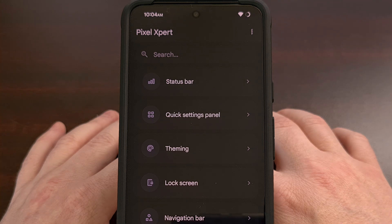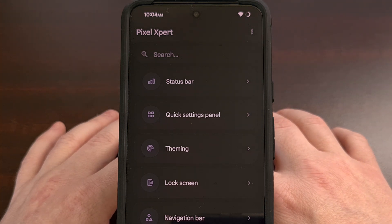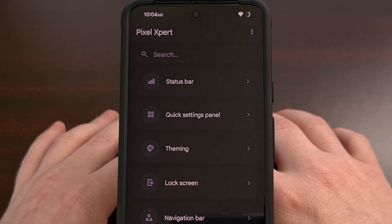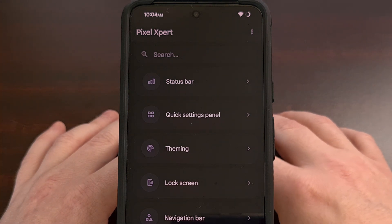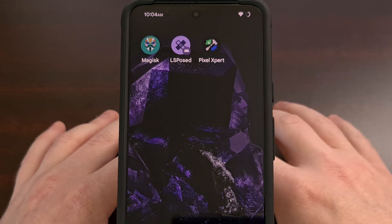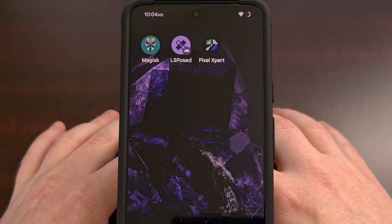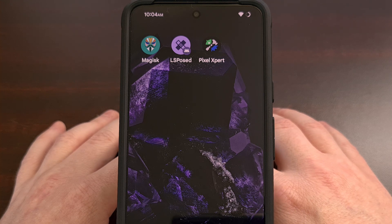I highly recommend you check out the Pixel Expert application if you currently own a Google Pixel smartphone or tablet. The setup process is quite easy once you have LSPosed installed and set up, and I really do enjoy having some of the features that I've missed from the days when I used custom ROMs.